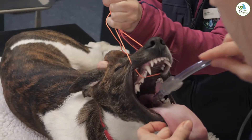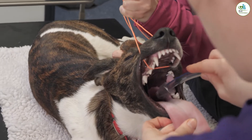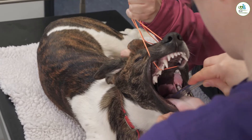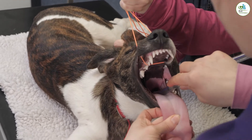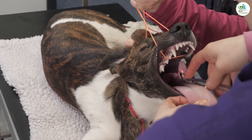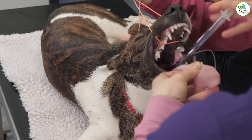We pull out the tongue and then we look for the epiglottis. We want to expose the epiglottis, which I have here, and we find the holes, which we have there. Then you pass your tube nice and gently down — that's perfect for Covey.